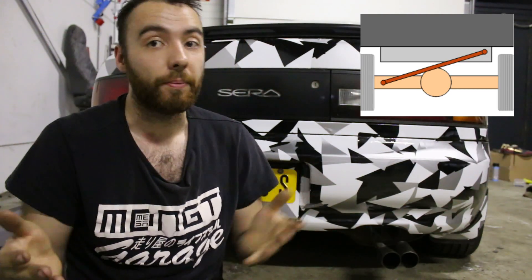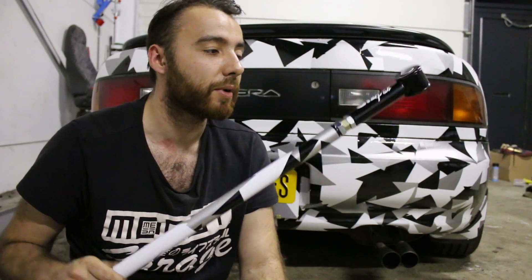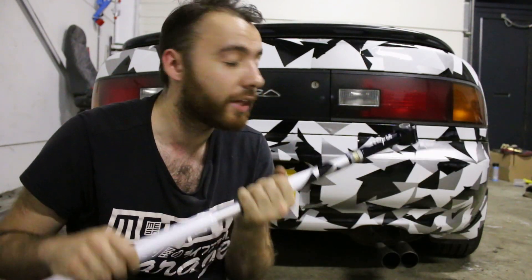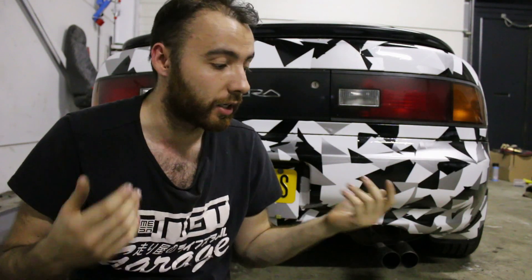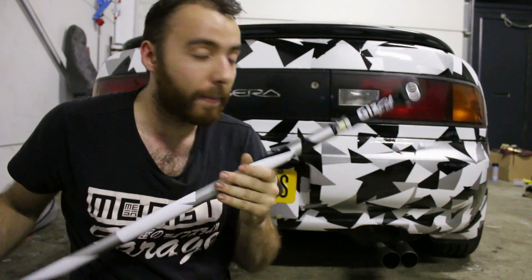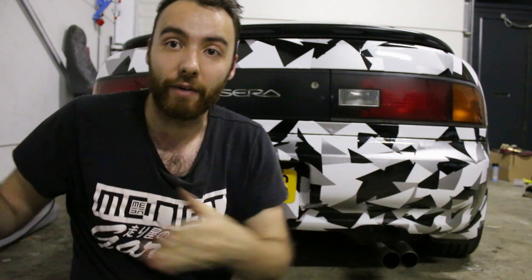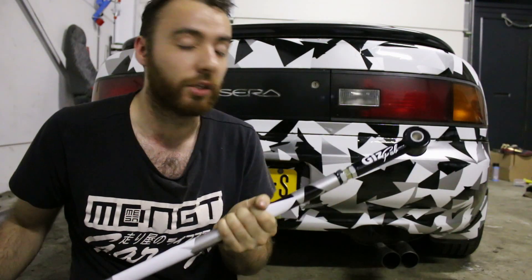First up, let me explain the Panhard bars. Panhard bars can be found on the rear of a car with a less complex suspension setup. If you have a proper multi-link suspension or a proper double wishbone suspension, you probably won't find a Panhard bar there. But if you have, for example, a solid axle, you probably will find one. The trailing arms will prevent your wheels from going forwards or backwards, but the Panhard bar will prevent your wheels from going left and right and swaying all over the place. So the Panhard bar is actually a really important piece of suspension when it comes to these cars.